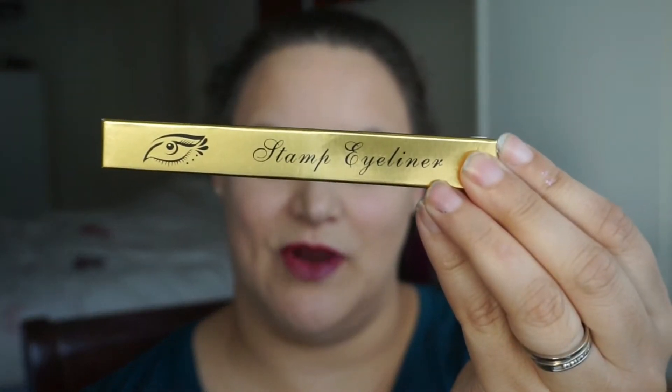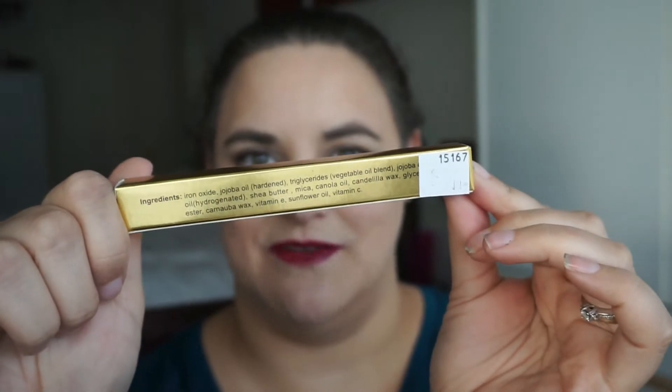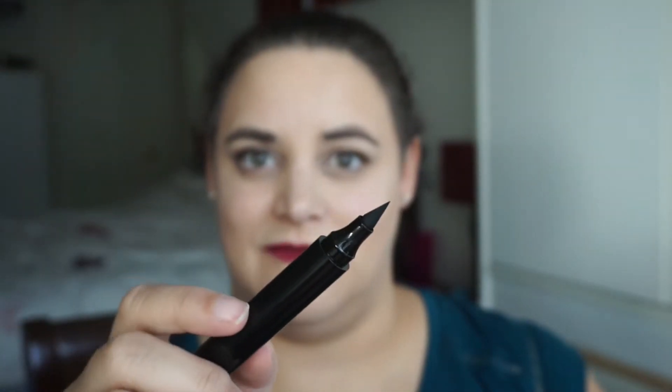I have no idea what the brand is — this is all that the packaging has, with the exception of ingredients. And then the product itself is just a plain black tube, so I have no clue who makes this product.